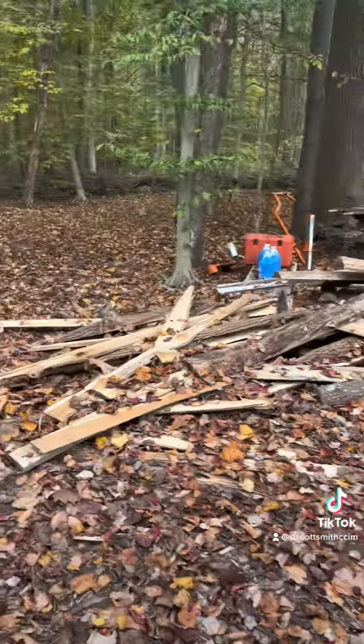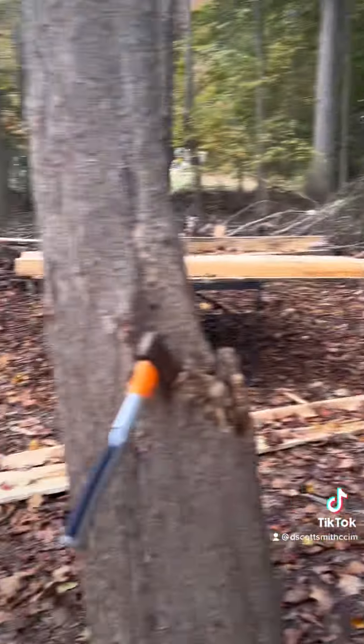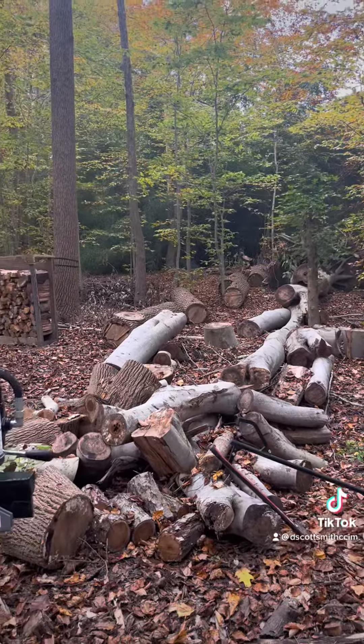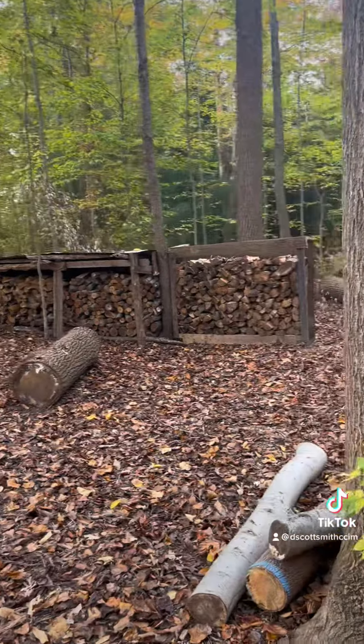Hey y'all, so I'm gonna go over the wood supply so I can show you guys what's left and what I'm still working with, and show you guys a cabin update. I've been gone for a little bit from the cabin, just doing life and work and things. So here, check it out — as you can see, this pile has grown a lot. I have to cut all of this up; I still haven't touched it.